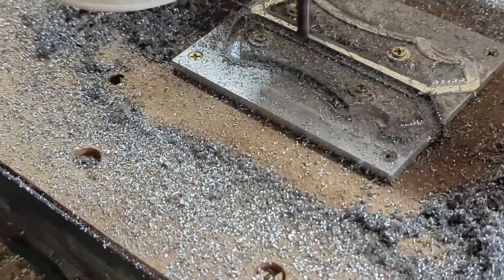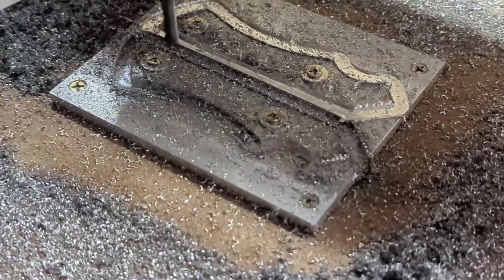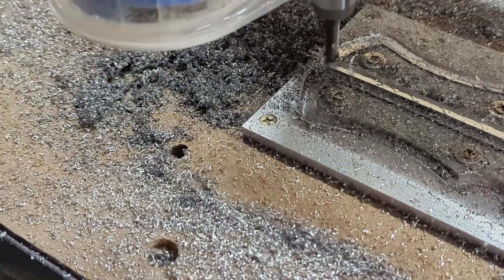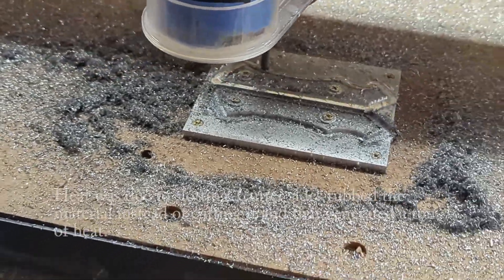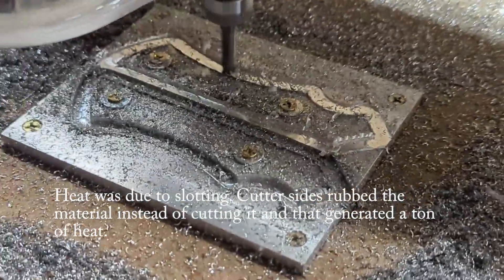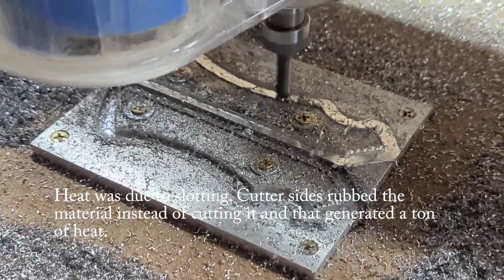I've made some adjustments. We're doing the second half now — we're taking a bigger chip and it seems to be working. The workpiece got super hot and it makes bad noises, but we're pushing through.